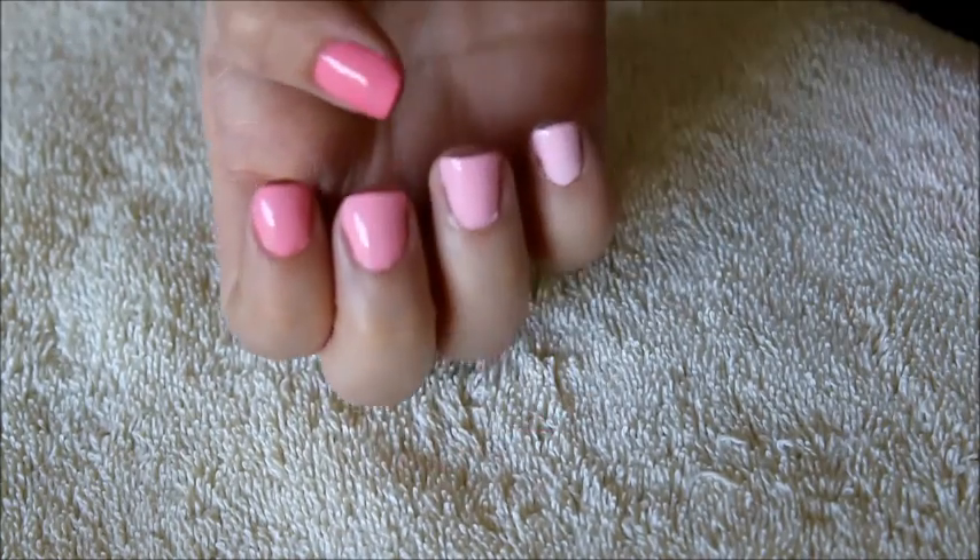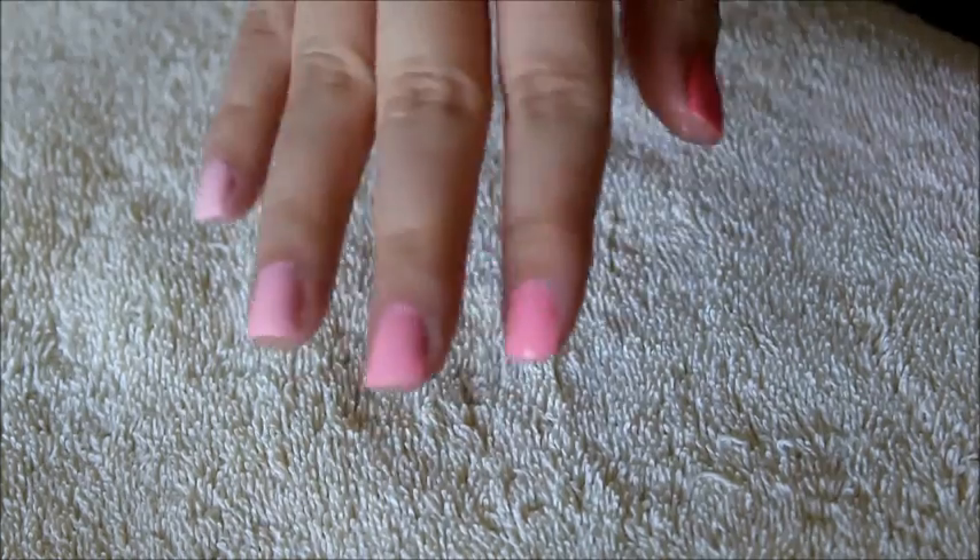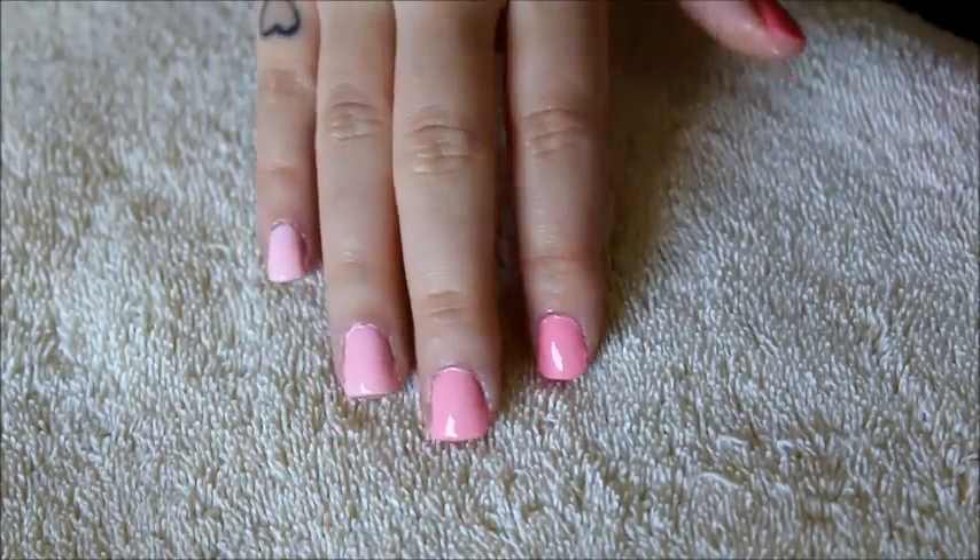Hey guys! Today's video is going to be a quick ombre nail tutorial and I'm also going to be showing you a little trick I learned on how to get a perfectly clean manicure.